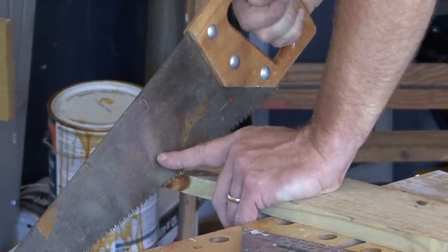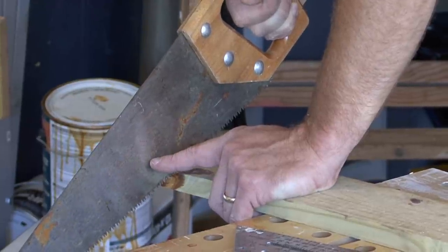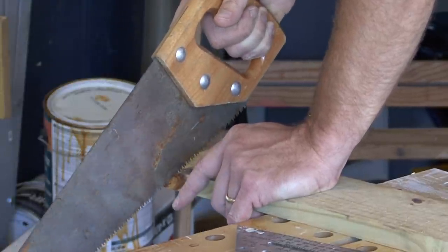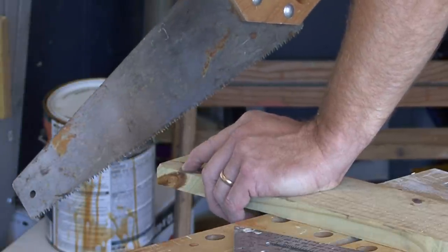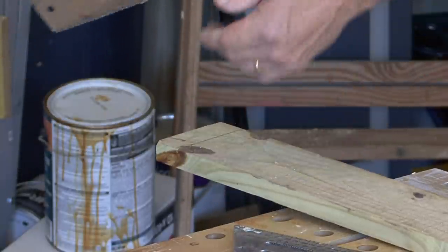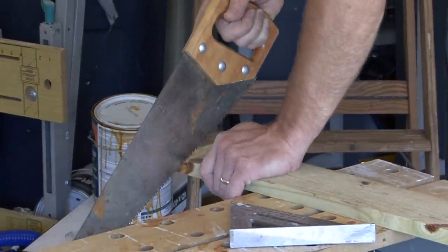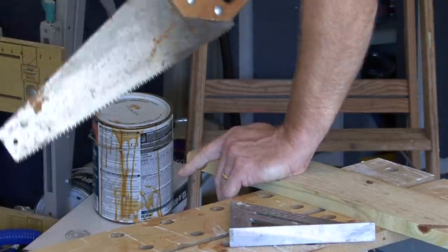To start your saw, set your blade about three-quarters of the way towards the handle from the end and pull back. Pulling back allows you to create a notch to actually get your cutting started. The saws are designed so that the cut is on the down stroke, so starting with a backstroke gives you a little better control to start that notch.